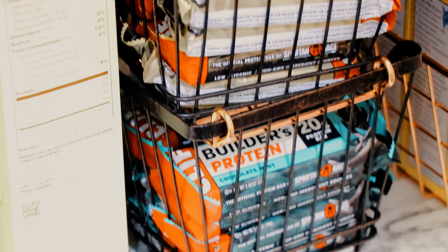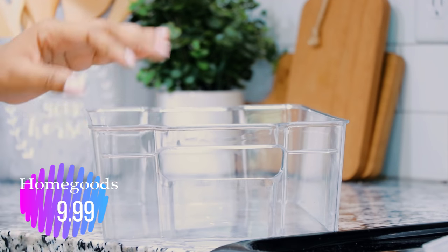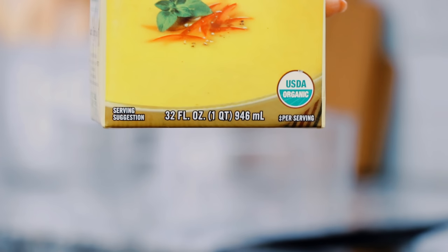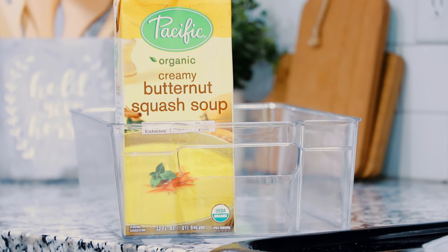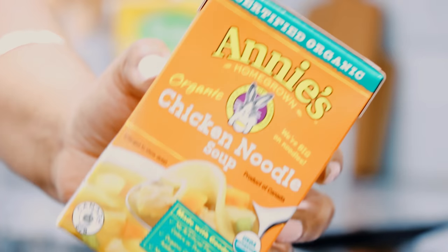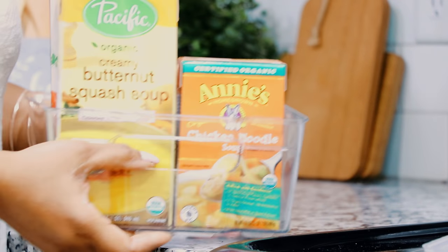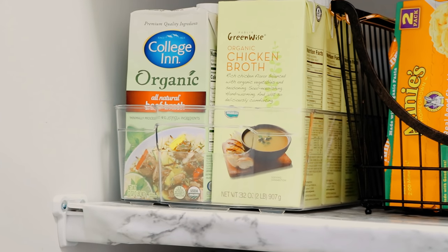I didn't take out my cereals — I left them in the boxes since they were easier, but the ones the kids are using I did put in containers. The next container I'm using is from HomeGoods: a clear container that I thought would be perfect for our soups. They're quart-size cartons, and I use a lot of soups because I'm still in my weight loss phase — at night when I'm hungry but don't want a full meal, soups are perfect. My brats are also being stored in these plastic containers. I like that they're see-through so you can see everything.